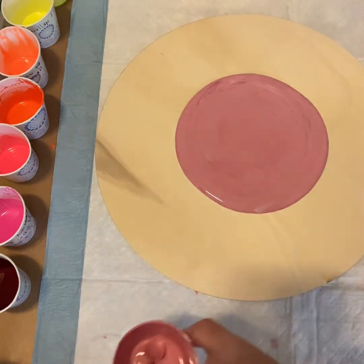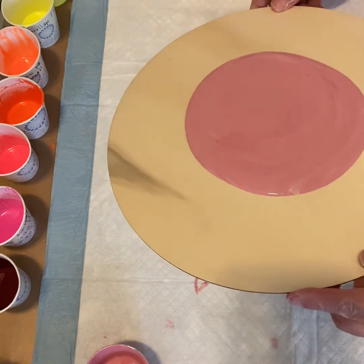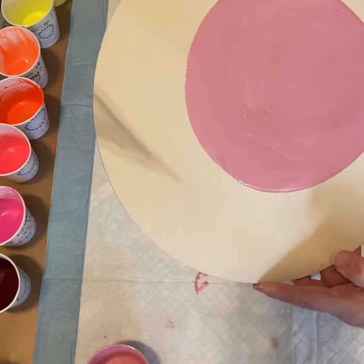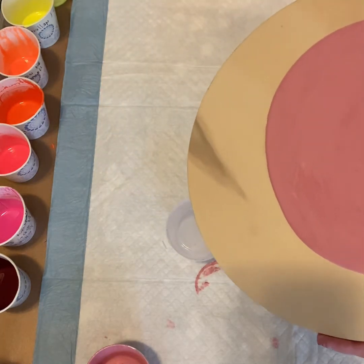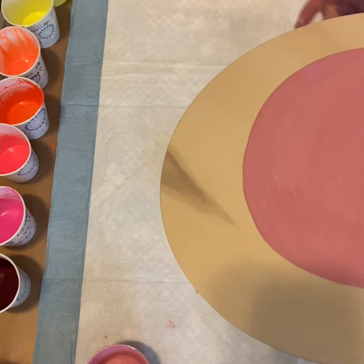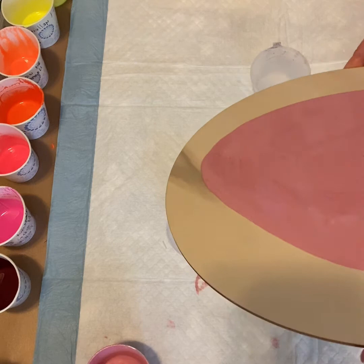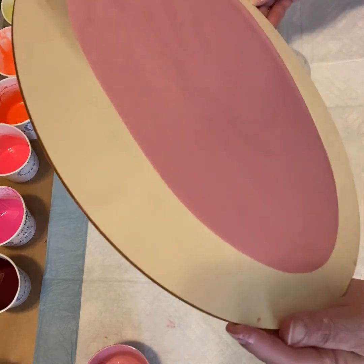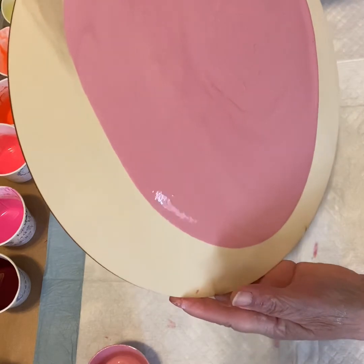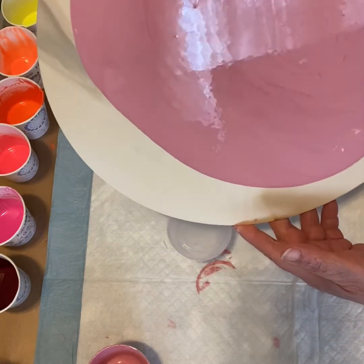What I'm going to do today is a flip cup — haven't done one of those in quite a while. I thought I would finish up these fluorescent paints because I don't like to see them hanging around, so I thought that would be a fun thing to do today.